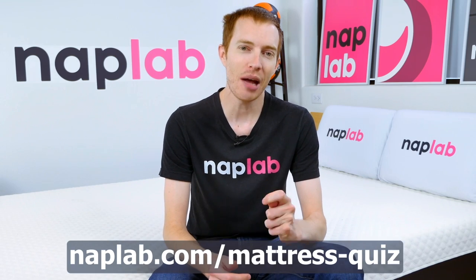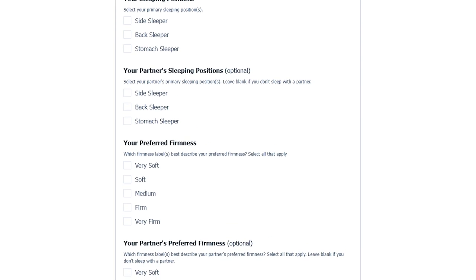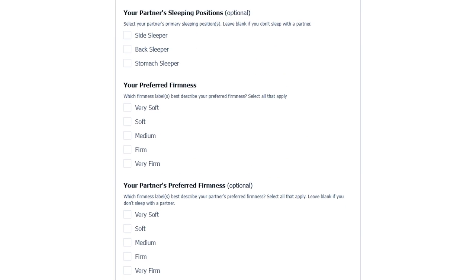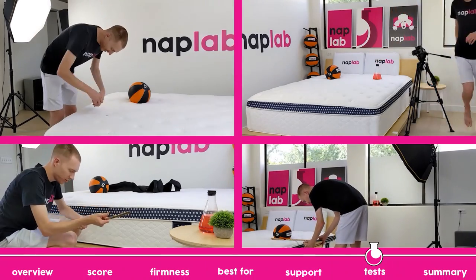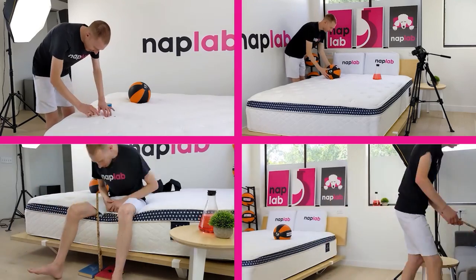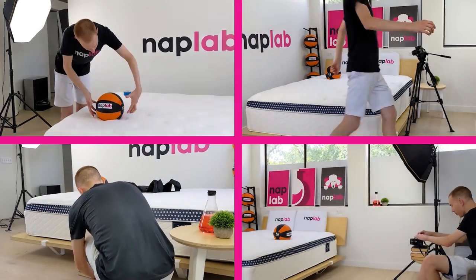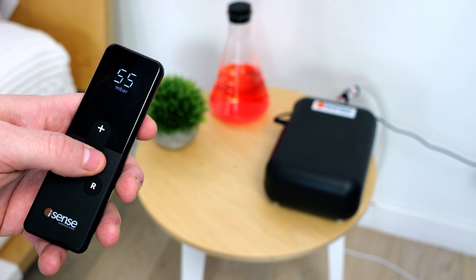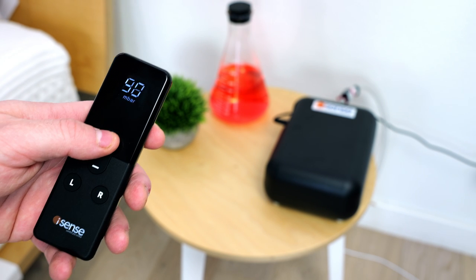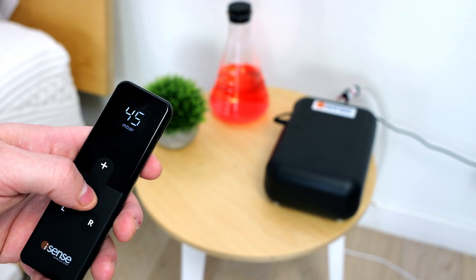Be sure to visit us over at naplab.com/mattress-quiz. There, you can submit your needs and preferences, and we'll send you back a personalized recommendation based on your inputs. Next up, we're going to move on to our individual performance tests. At NAPLAB, we test each mattress by analyzing according to 10 different factors that impact the feel, comfort, and performance. Note that the iSense Hybrid is an adjustable mattress. All tests were done on a firmness level of 60 unless otherwise specified.